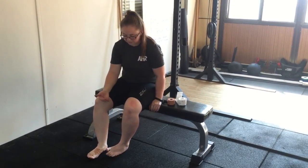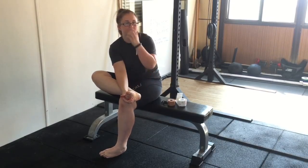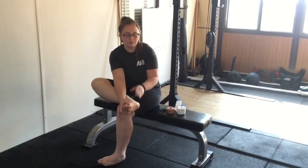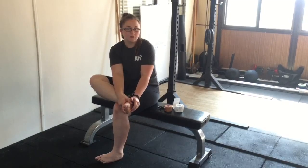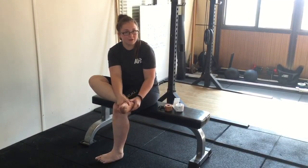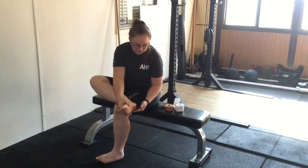Essentially it is just providing a little bit of arch support. It can also be quite helpful — a lot of patients I've been seeing with plantar fasciitis do have quite flat feet. Sometimes just putting the foot in a slightly better position can help offload the tension being placed on the ligaments and the fascia of the ankle, as well as what reverberates up into the other parts of the body.